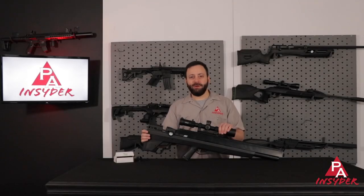Welcome to the Pyramid Insider. I'm Tyler Patner, and today we're going to be talking about the Benjamin Bulldog in 457.